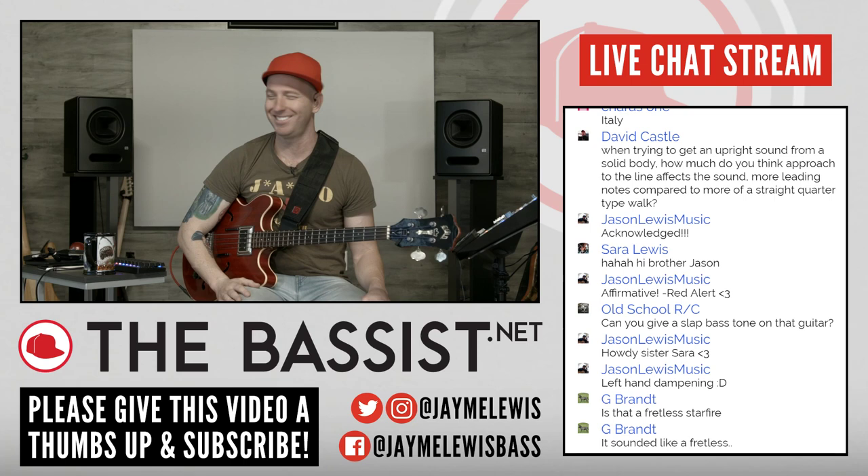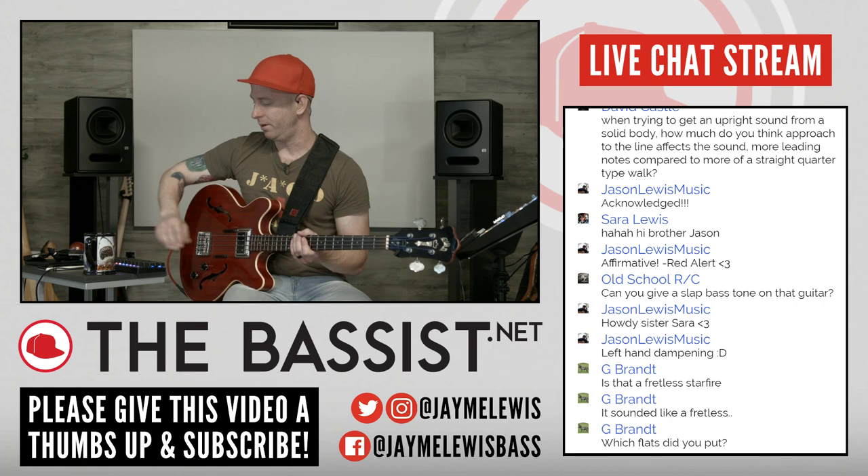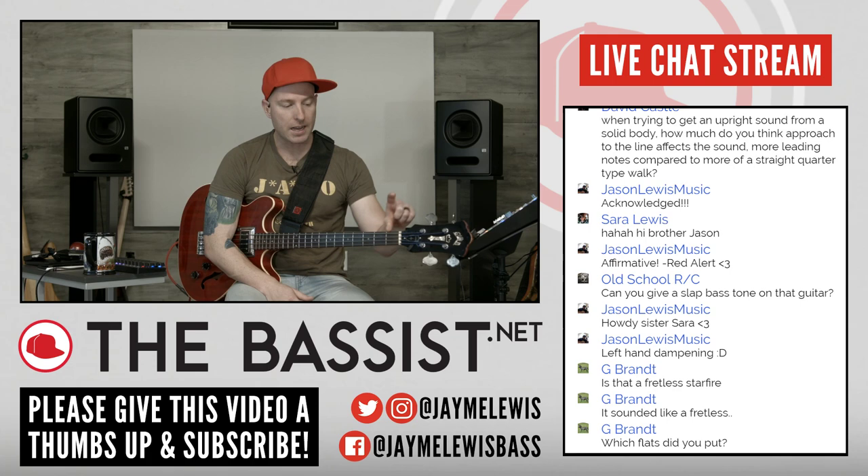G Brandt says is that a fretless Starfire? Nope, this one's definitely got frets, but I think they did come fretless at one point. Which flats? I don't know — these are about 10 years old, you can see they're fraying at the ends. They're definitely not GHS. Speaking of which, a big thank you to GHS Strings for sponsoring this podcast. They make an excellent set of flat wound strings called Precision Flats. Also the Bass Boomers — that's what's on most of my basses. Fantastic strings. Go check them out at ghsstrings.com, and be sure to tell them that Jamie sent ya.